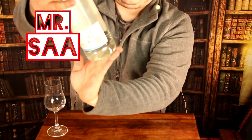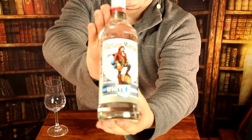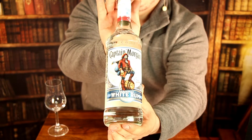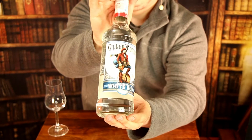Hey guys, here is once more Mr. Sa, and today I will try Captain Morgan Caribbean white rum. I think this is not spiced rum or anything — it's just rum, like Bacardi white.